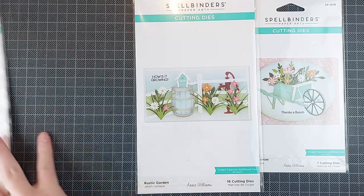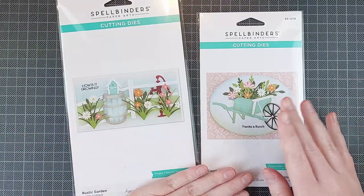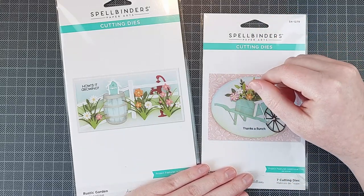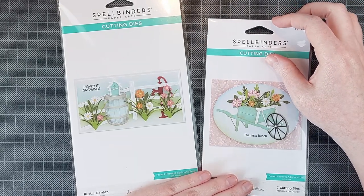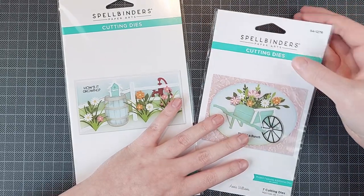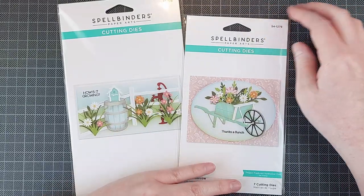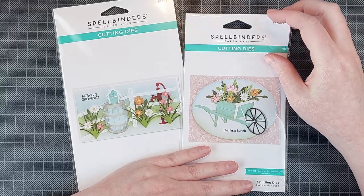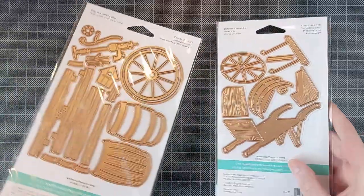Now let's start with the main sets, or what I assume are the main sets. There is actually one set that is missing here — it's one of those road signs that kind of says the name of the farm on it, or that's what I suppose it's for. So you should definitely check that out as well. I will leave the entire release linked down below in the description if you're interested. But let's focus on these sets that I actually worked with.